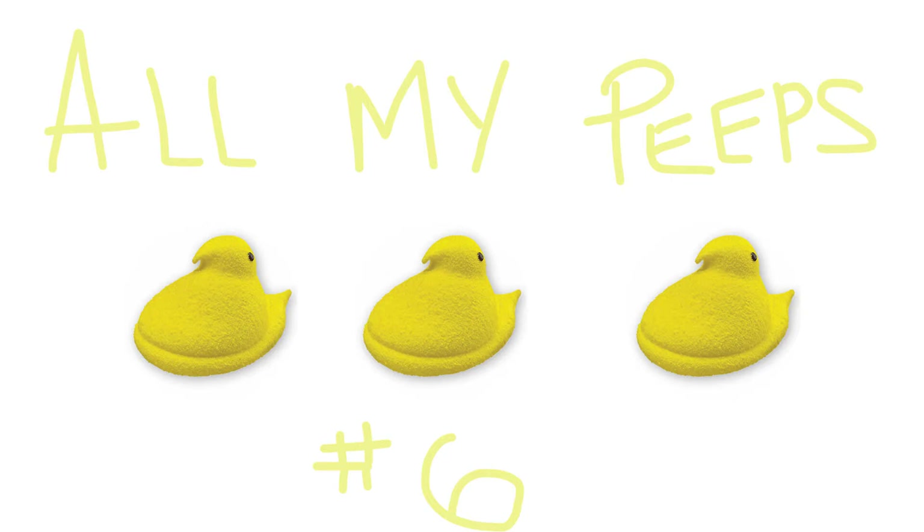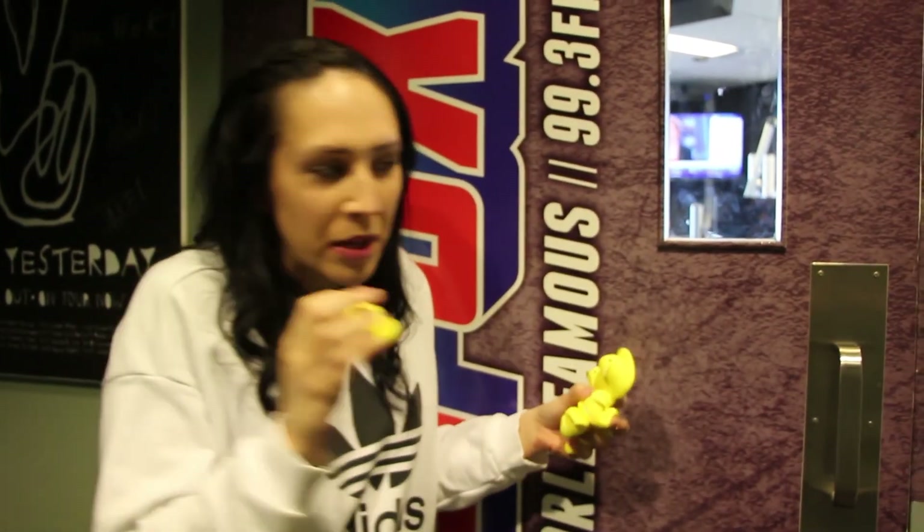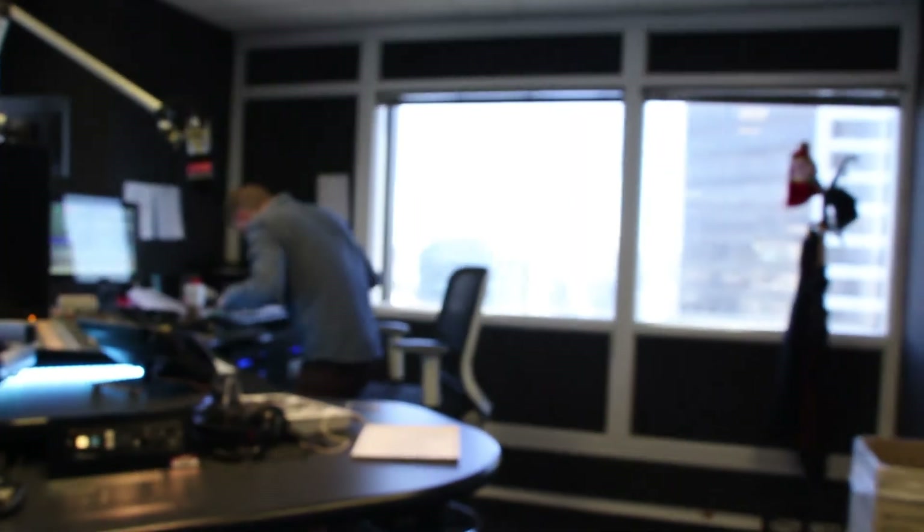And finally, you want a sixth way that you can repurpose your Peeps? No problem. Follow me. The sixth most obvious way to repurpose your Peeps is to whip them at your friend! Happy Easter!